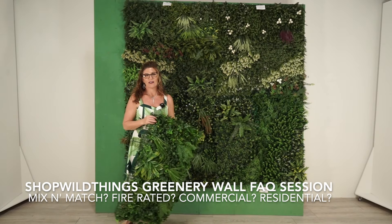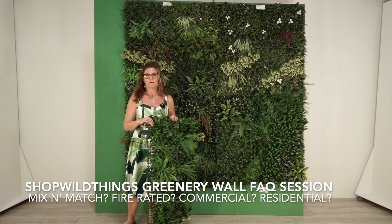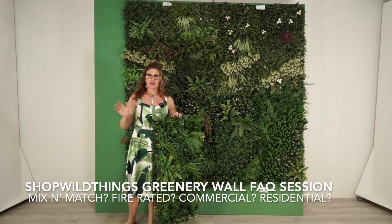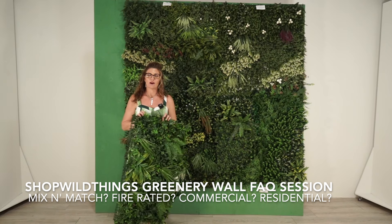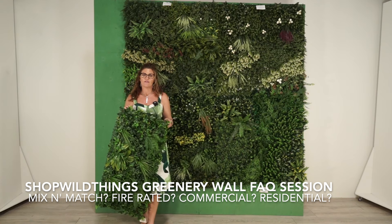Hi, I'm Katie from Shop Wild Things. We get some questions that I wanted to address about our greenery wall panels. This is going to be a big video including a lot of information, but if you hang tight I promise we will try to answer most of the frequently asked questions that we have.